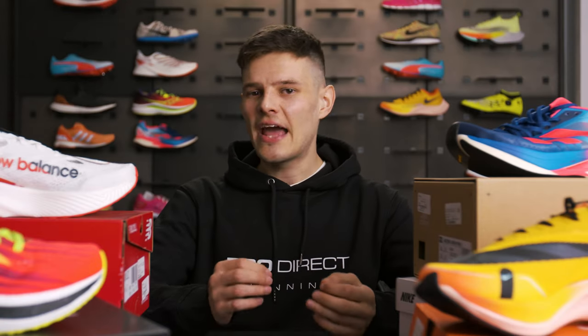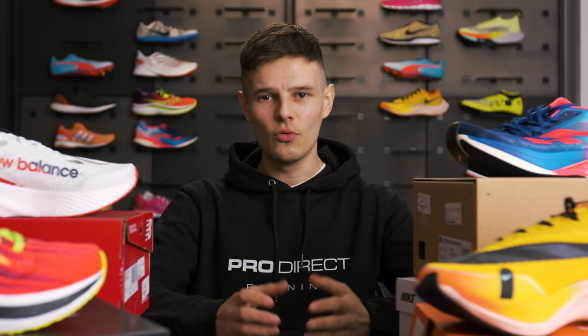With that history lesson out of the way, the key question is whether these carbon-plated super shoes really work for mere mortals like me and you, and how they would be utilised in an everyday runner's rotation. To put it simply, what Nike and others knew early on is that an S-curved carbon fibre plate specifically reduced the energy expenditure at toe-off whilst increasing the energy expenditure of the ankle, which is very good for running fast.